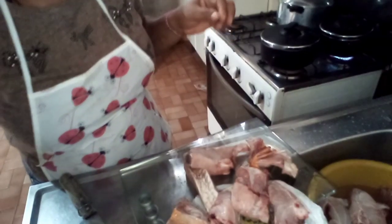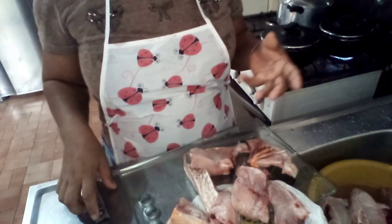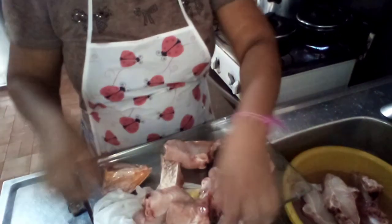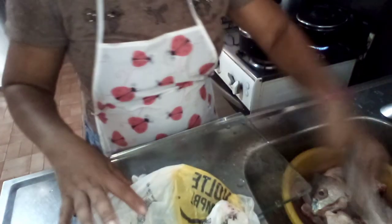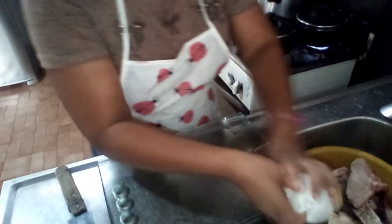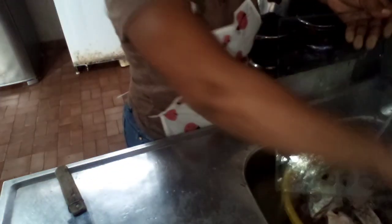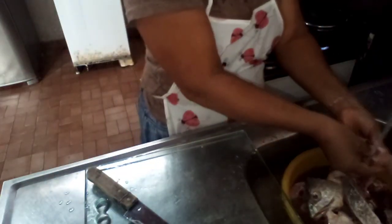E é isso aí, meus amores. Vamos aqui pra comida. Hoje, mais tarde, eu vou tá na horta. Eu vou colher, eu vou preparar a terra pro novo prantinho. Vamos que vamos. Vamos compartilhar — minhas redes sociais estão aí: Instagram, Namartins, o Face. Vamos aí, meus amores.